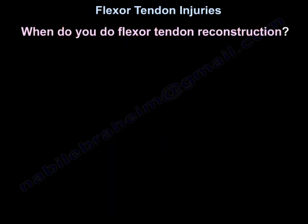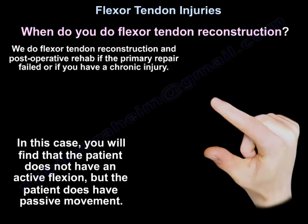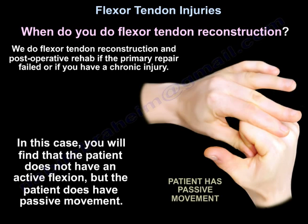When do you do flexor tendon reconstruction? We do flexor tendon reconstruction if the primary repair failed or if you have a chronic injury. In this case, you will find that the patient does not have active flexion, but the patient has passive movement.